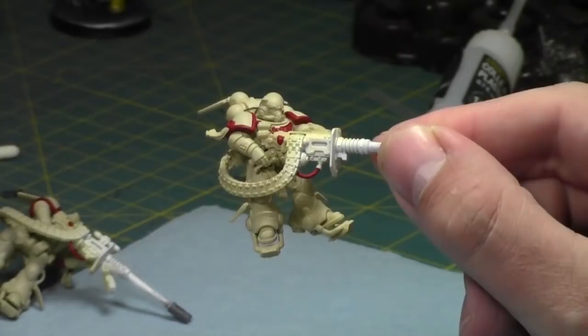Hey everyone, welcome back to another Painting with Jay. As always my name is Jay, so grab a brush, grab some paints, grab some models and paint along with me. Let's rid our world of unpainted models, shall we? This week I am finishing up my Shadow Spear box set. Huge shout out to Cody, Ru and Adam - you missed a spot. Let's get started.